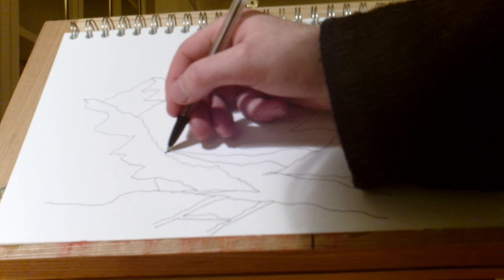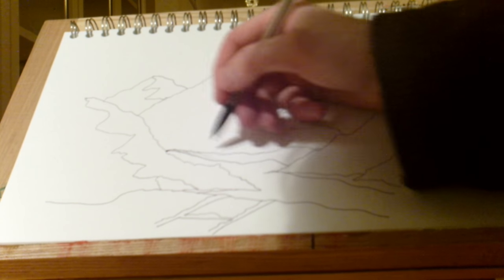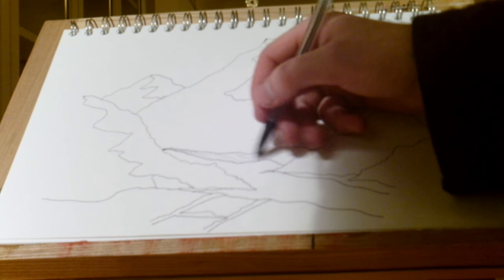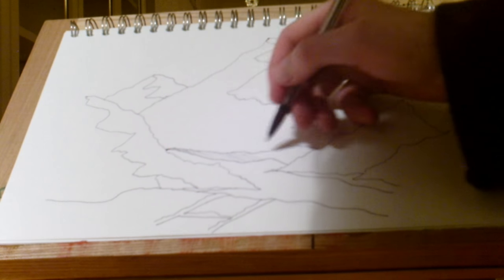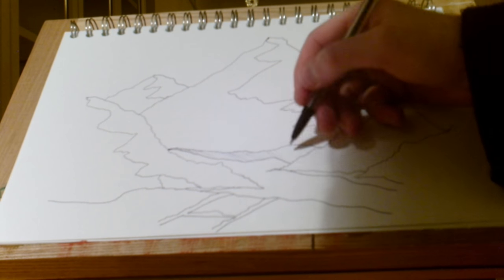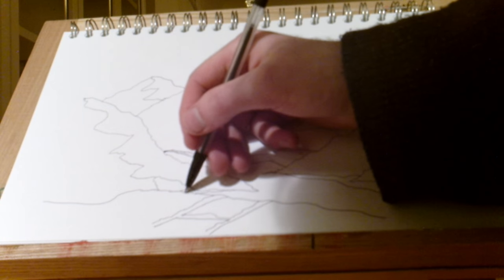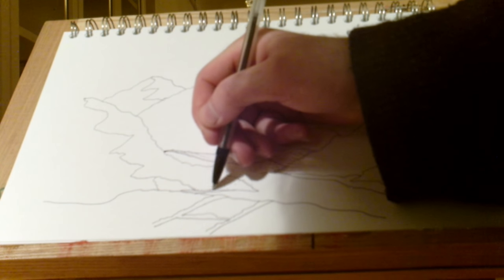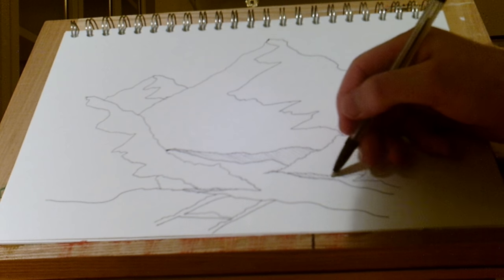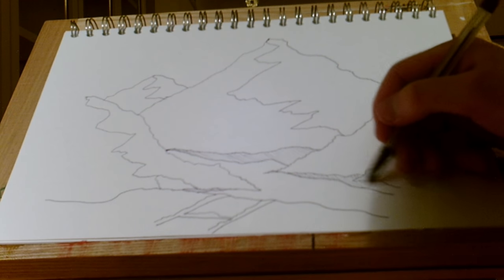So now I'm going to shade in my beaches, and you can do that effect with just some diagonal lines, very lightly scoring over the page. You don't want to spend too long or it'll get a bit too dark. So beach down here and across here, up into that corner.